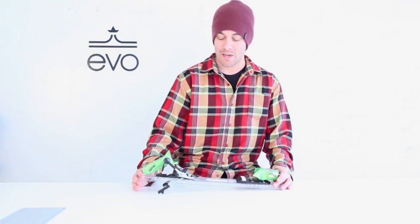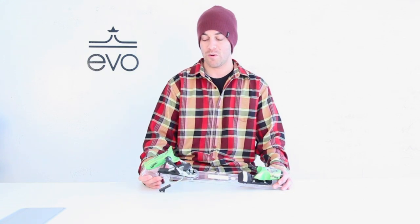This is a really heavy-duty binding with a full metal toe and a combination metal and composite heel. You have seven points of contact to the boot with four in the toe and three in the heel. It's a great energy transmission throughout the entire binding with not a lot of play between your boot and your binding.